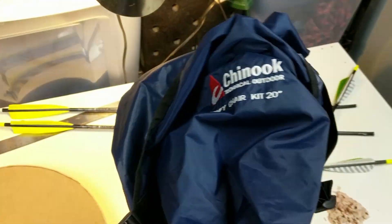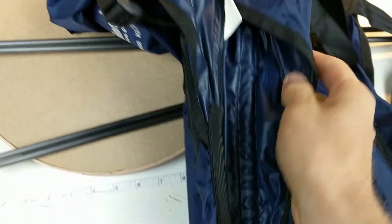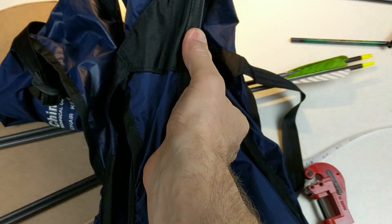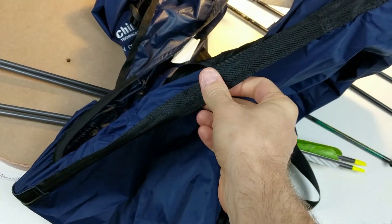This camping chair is neat. It's a little bit heavier than I'd expect. I think it's because they have these rods in here to stiffen up the back and the seat, and I think they're solid fiberglass.